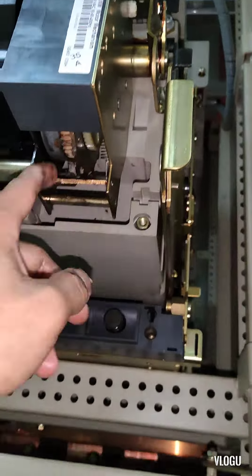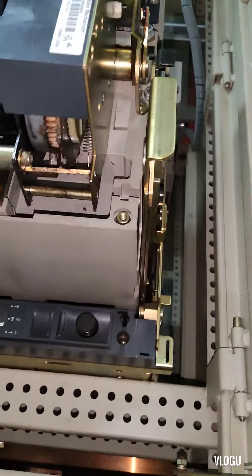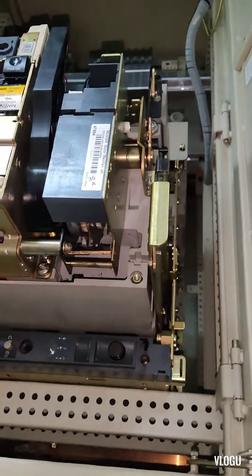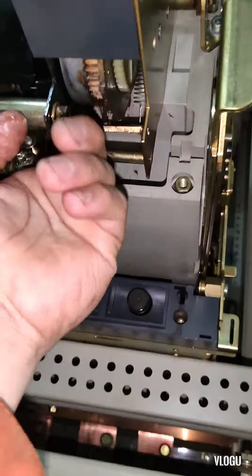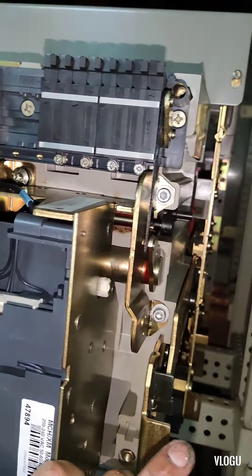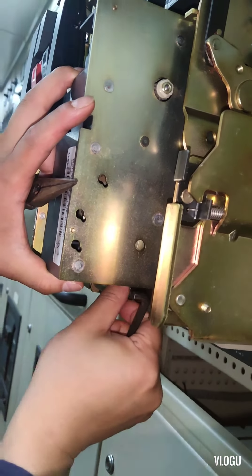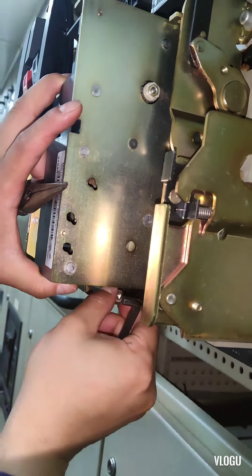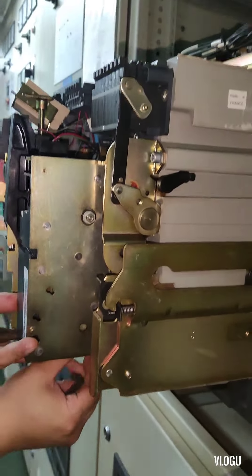The technician said the problem is the mechanism of the charging motor. We don't have a spare on board, therefore we decided to remove the charging motor mechanism. There is only one bolt to remove in order to take out that charging motor or charging mechanism of the air circuit breaker.